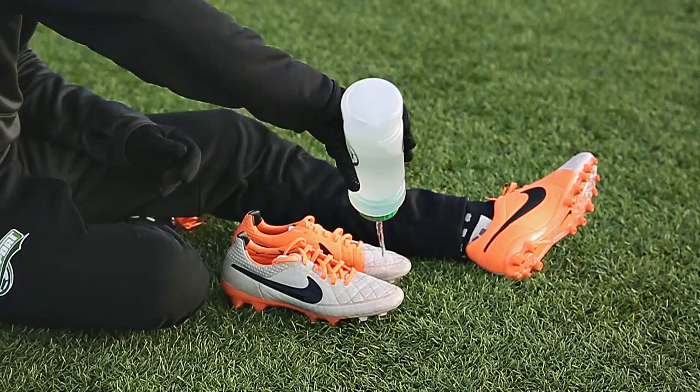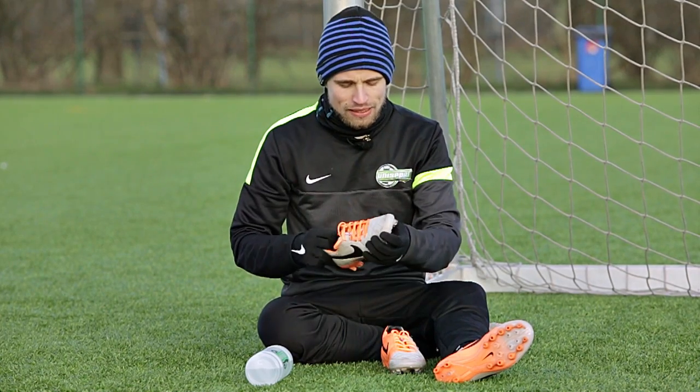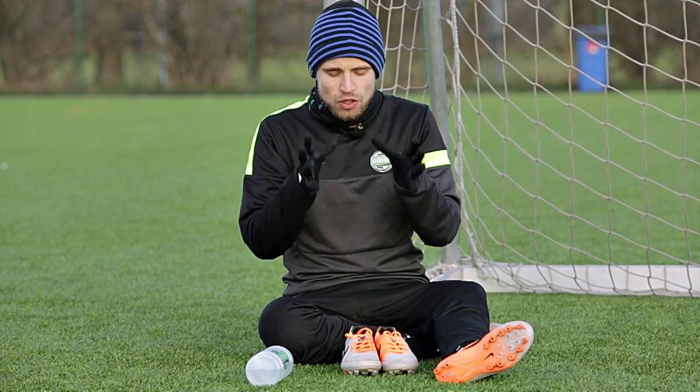You can simply see the water being repelled by the upper, thanks to the Hypershield but also the ACC, so it pretty much lives up to the title 'the lightest touch.' The cool thing about Hypershield is that it works even when it's raining a lot, and the boot stays light.